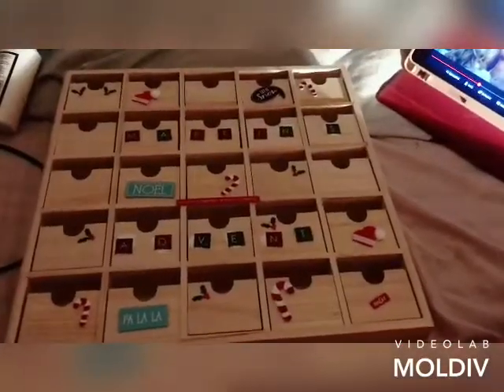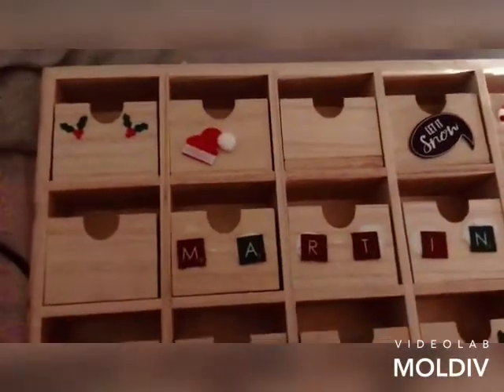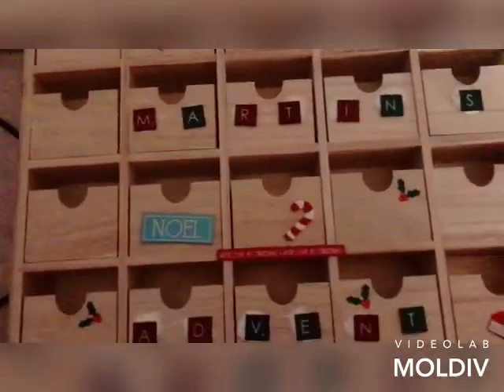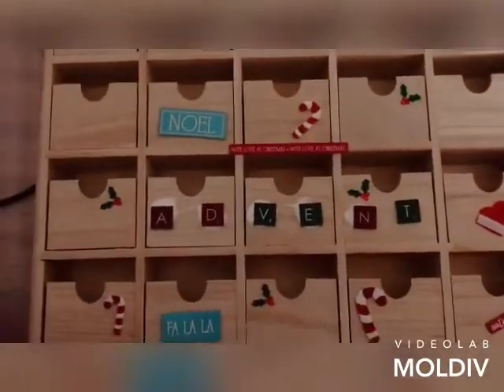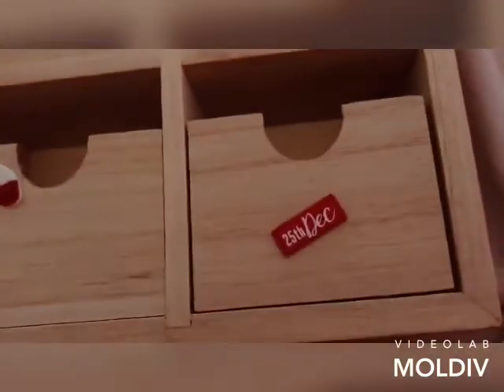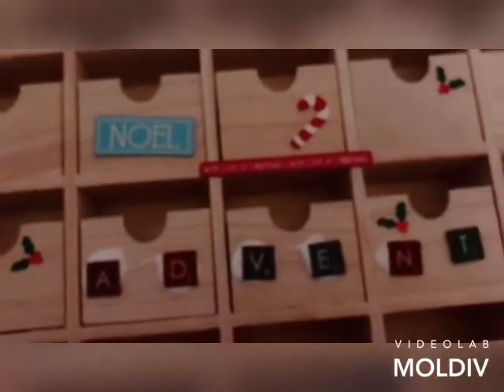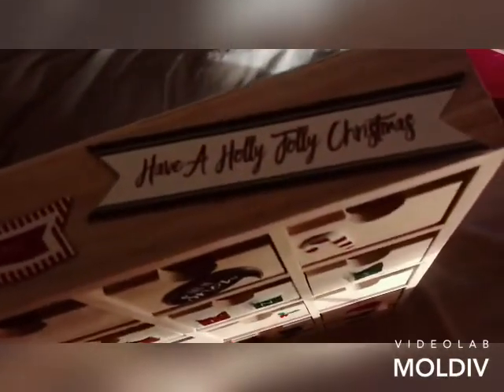And that's Martin's advent calendar finished! The glue still needs to dry. I put some little bits on some of the doors every so often — not all of them — and that one says '25th of December' so that'll be the last door. It says 'Martin's Advent' — hopefully he likes it. On the top it says 'May all days be merry and bright' and 'handmade' and 'have a holly jolly Christmas.'